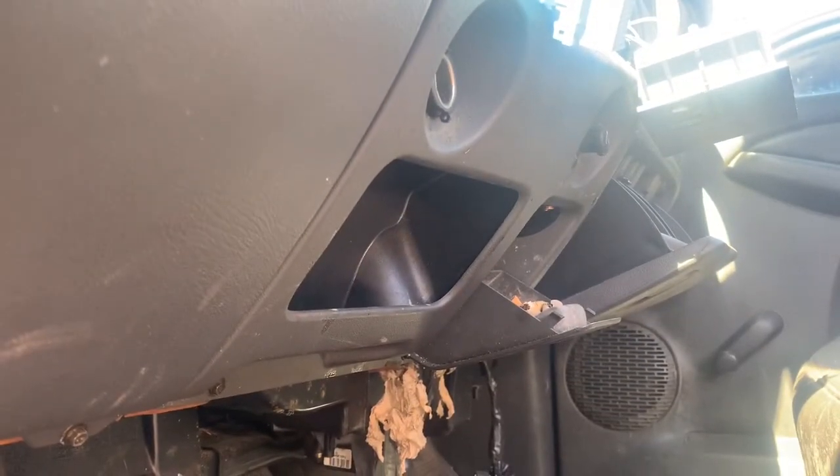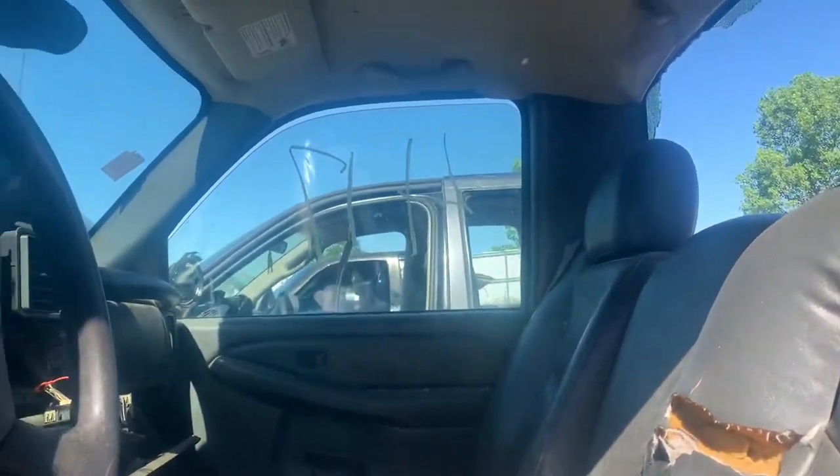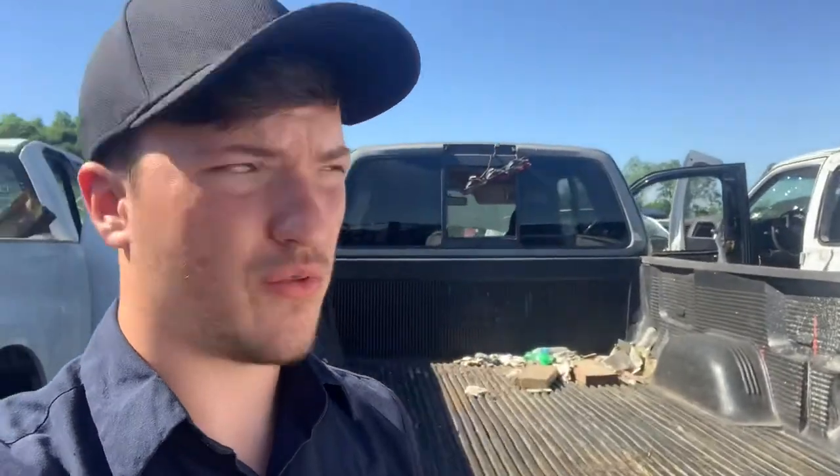I'm gonna look at that because you might be able to use it — it looks pretty good. That's really all I think I'm gonna be able to grab off this one. But the passenger door — couldn't get into it to check that part out. So I'm gonna look around a little bit more before I come back to it, see if maybe I can get an easier part out.